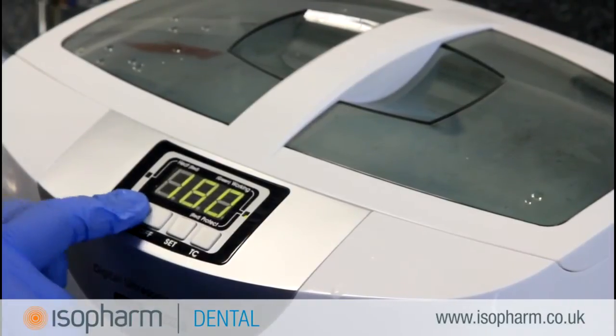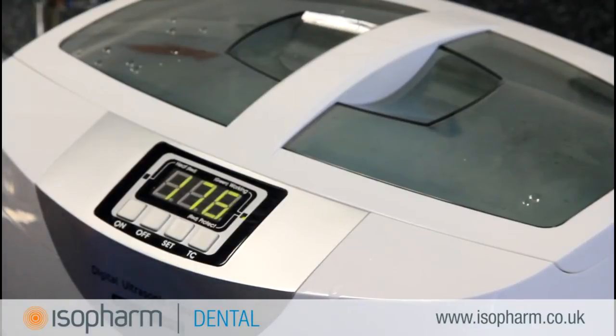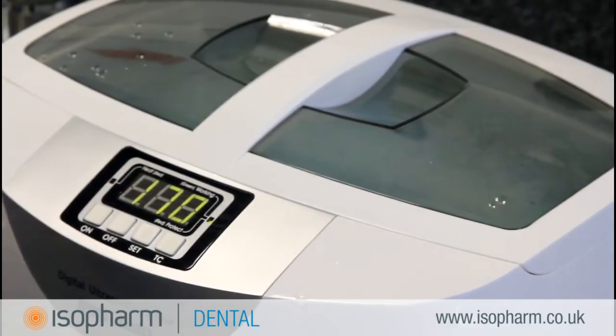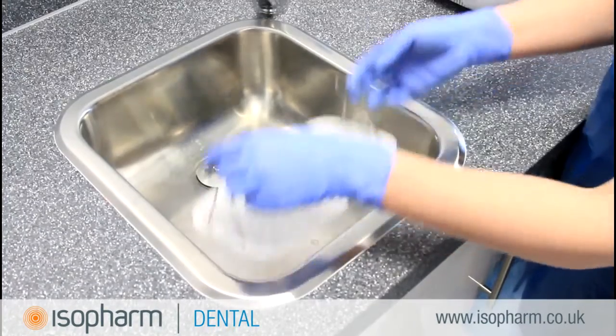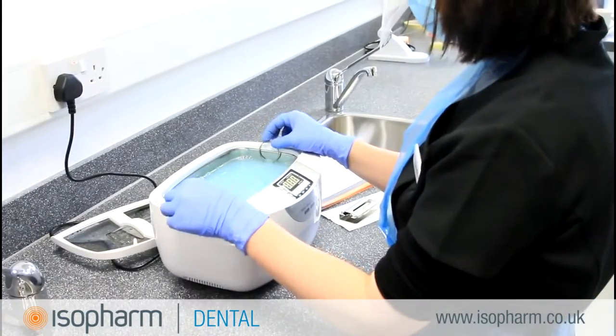A degas cycle needs to be completed. Degas removes all the gases present in the solution to create a more effective cleaning process. If your machine does not have a specific degas cycle, run the same cycle as you would use for processing instruments. There should be no instruments present during degas.